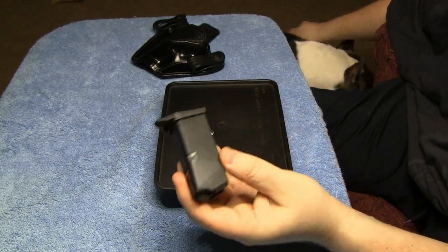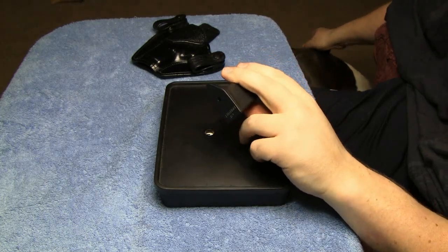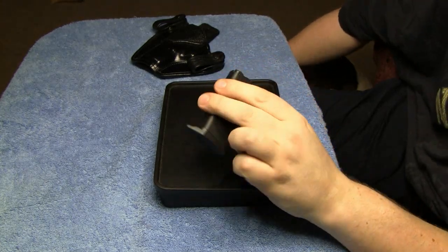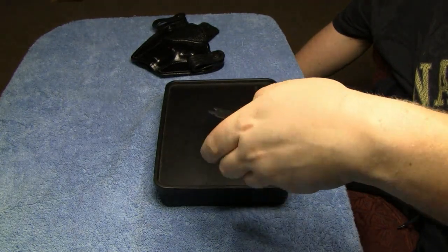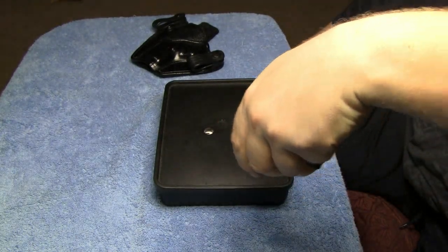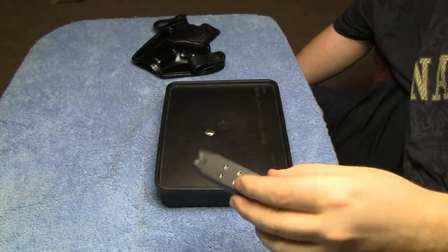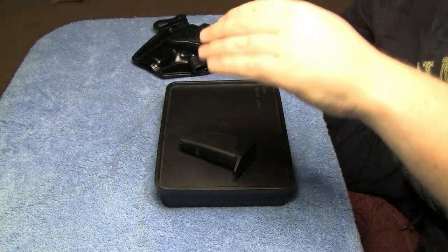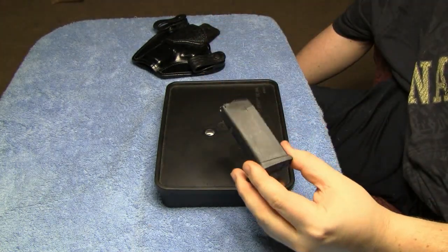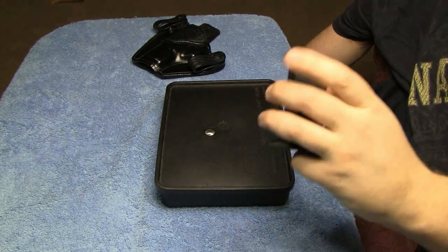It's more suited for these smaller mags. What this is good for is when you draw the gun, it gives you a more positive draw. It kind of locks your ring finger on while you're drawing the gun, especially when it's in the waistband holster and the back of the holster is cut high. This really helps you with your draw and it helps lock your hand in there when you're shooting.